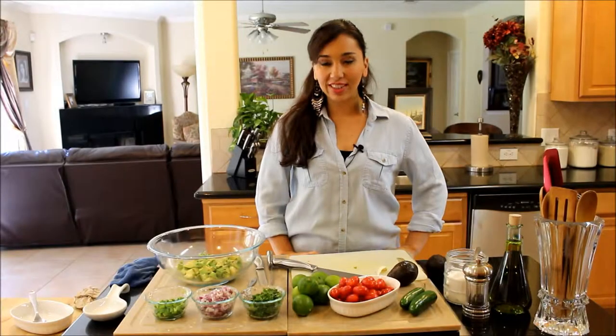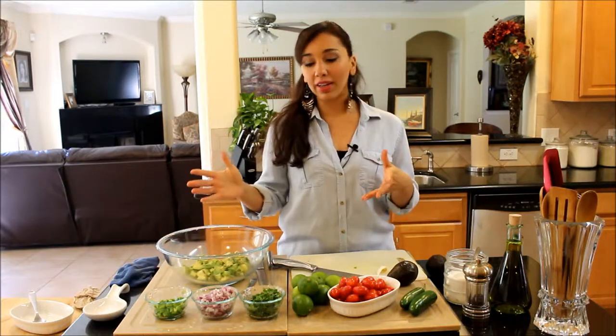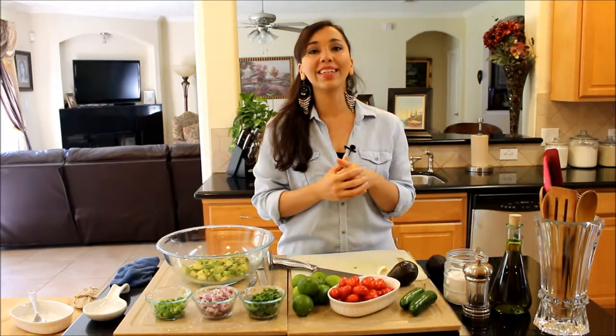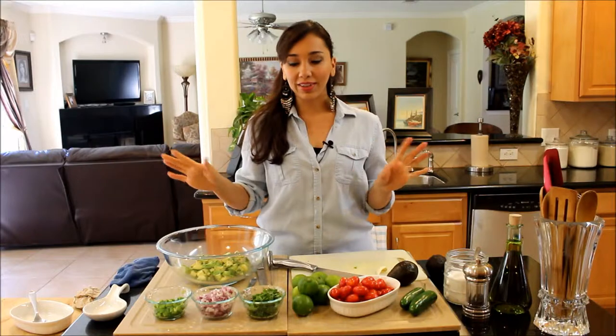Hi guys, welcome back to Demetra's Dishes. So today I'm going to make you a dish that's not really Greek, but I love it. It's called chunky guacamole. Guacamole is technically a Mexican dish, and since I live in Houston, Texas, there's a huge Mexican population here, and honestly, I've had some of the best guacamole here ever.